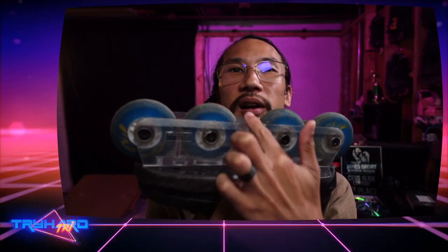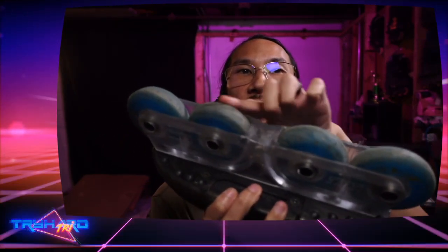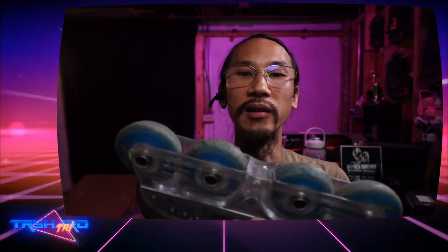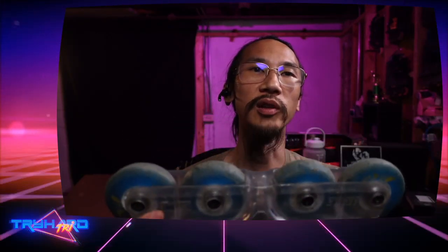Anti-rocker isn't a bad habit, but it can be a crutch later on. If you learn flat, you have a smaller area to nail your grind, which makes you really precise and forces you to bend more so you don't get wheel bite. It also teaches you how to deal with wheel bite as it comes. If you can power through wheel bite and be precise on landing grinds on flat, it will be super beneficial in the long run. The learning curve is higher, but the payoff is also higher.